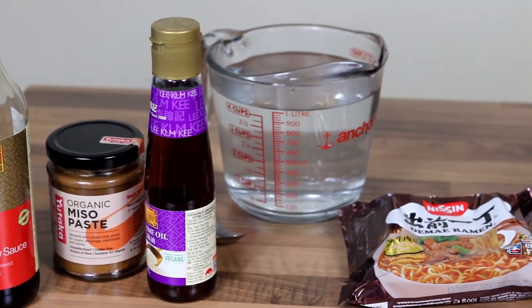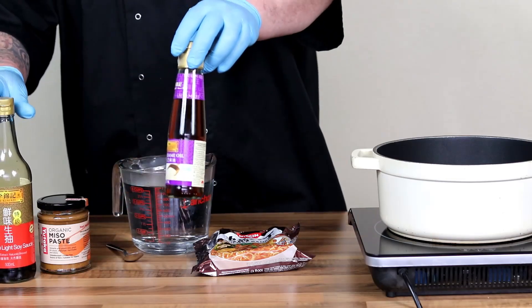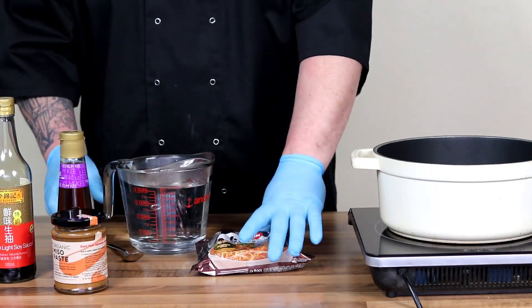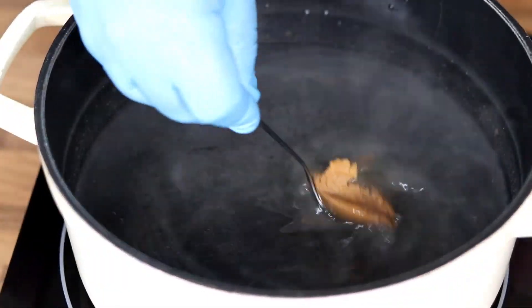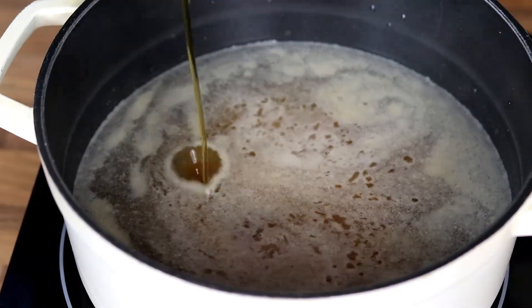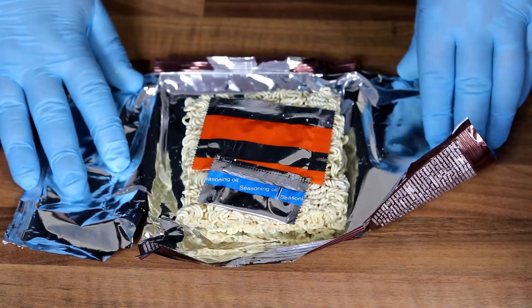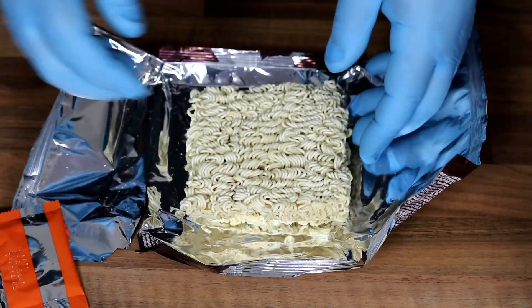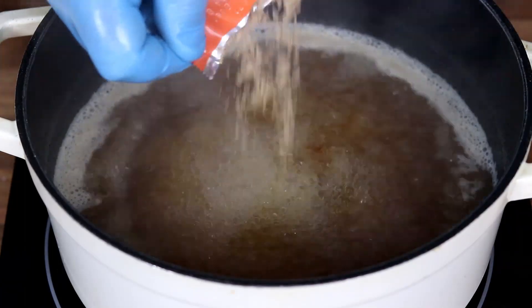Now we're going to get on with making the actual ramen. The broth is always the most important thing in a ramen. So we're using soy sauce, organic miso paste, water, and your instant ramen. To one litre of boiling water I'm going to add one teaspoon of miso paste, about a tablespoon of soy sauce, and then about a teaspoon of sesame oil. Inside this packet ramen you get a little sachet of seasoning oil and a sachet of seasoning powder. When the broth is coming up to the boil, just add both sachets into there.